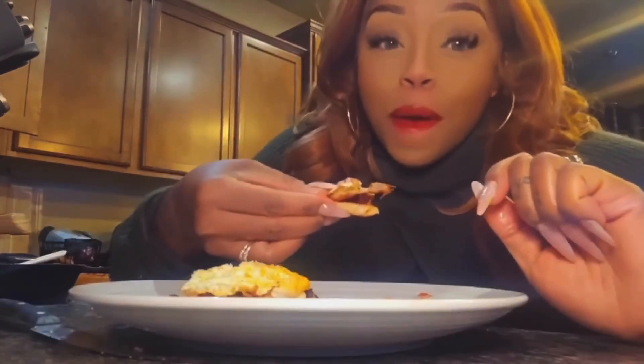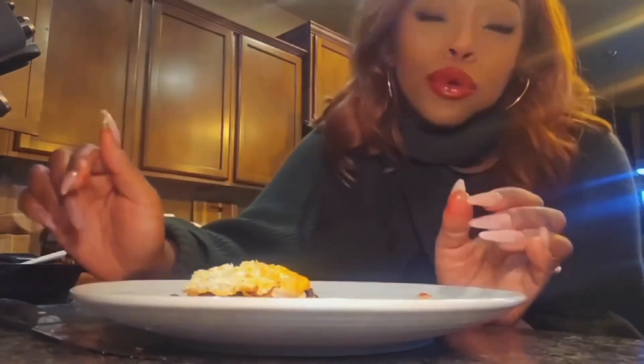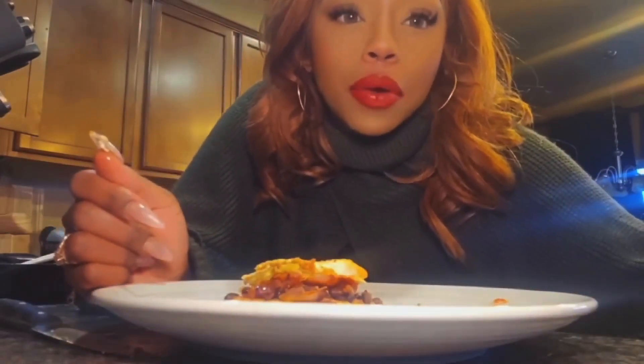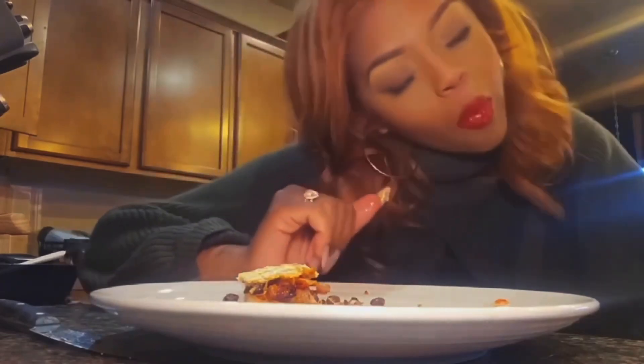The crispy prosciutto and the spicy beans — not as spicy as Gabrielle Union's in Deliver Us from Eva, but they're spicy. This did not take me long. That's my better beans on toast. Y'all should just do that.